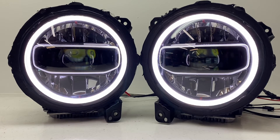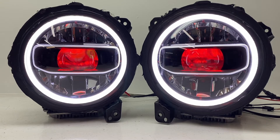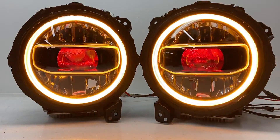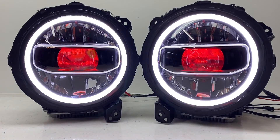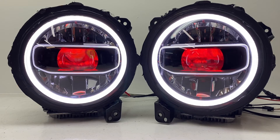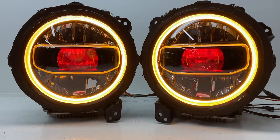Now I'm going to turn them all on together so you can see what they look like with the white halos on. This could be wired up as a daytime running light or on a switch, along with the red devil eyes. If you're going to make a turn or have your hazards on, this is what it looks like, and then when finished it automatically goes back to white. I'll also turn them all amber so you can see what the devil eyes look like with an amber halo.